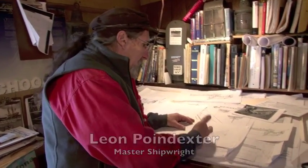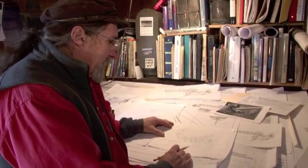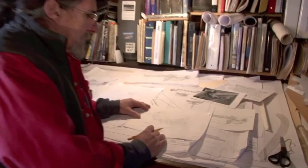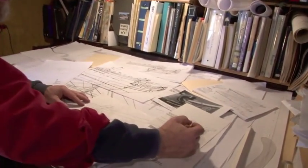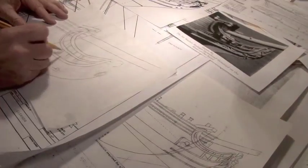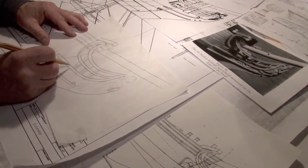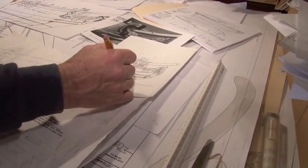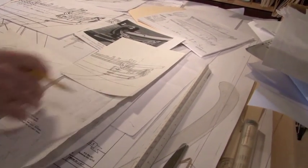Hi, I'm Leon Poindexter, and we're here in my office at the Gloucester Marine Railways. What I'm doing here is I'm working on a new sketch for the headrails for the Eleanor. This was our original sketch, and I needed to refine that — bring this headrail down, make it a little more graceful, bringing these things up in here. And we've reshaped the bow; it's a little different from my original drawing.